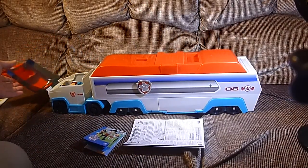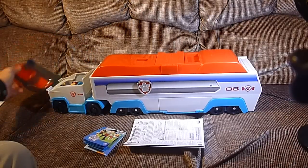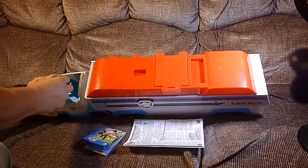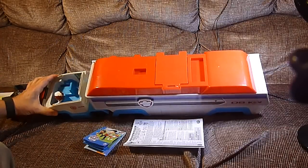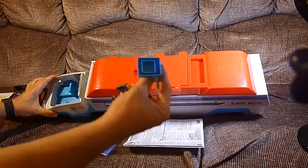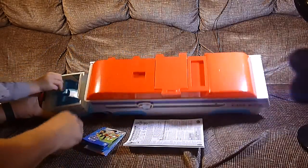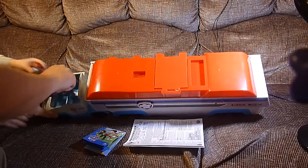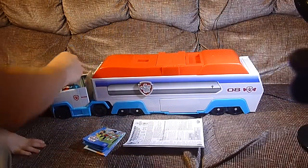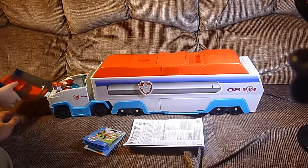And it's open! Now let's show you a few features here. This opens up. There are some chairs there, and if you see, Ryder's driving. But what if you don't want Ryder to drive? The chairs come out, they lock in with a little square piece, and you can put that longer chair there. And we took Marshall from another set, and now Marshall's driving and Ryder's in shotgun.